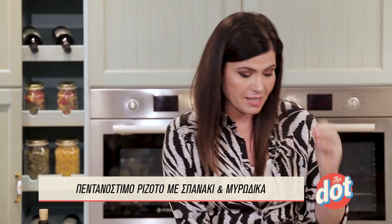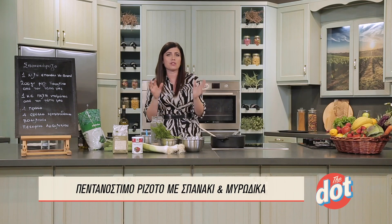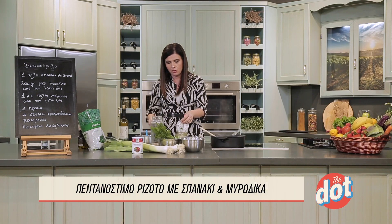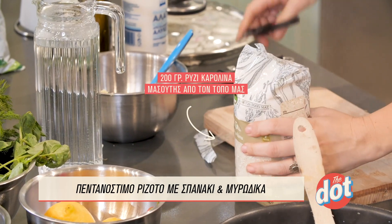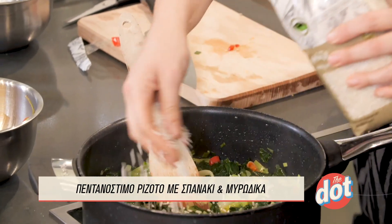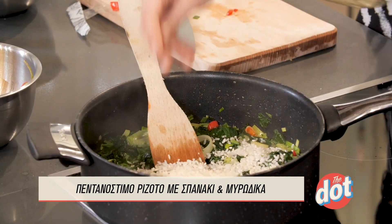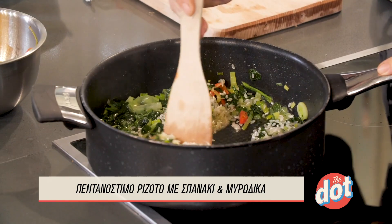We have in Greece very nice rice — it's a very nice rice. Don't forget to check out the specific types of rice. The rice for risotto is the right size. A good risotto rice, like the specific type which you can find at the supermarket, comes from a little outside Thessaloniki. Put the rice on the table. I'll put it on the left side.